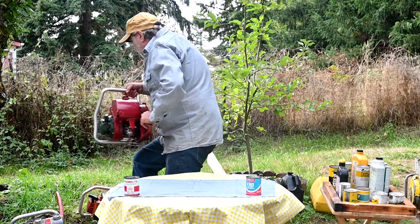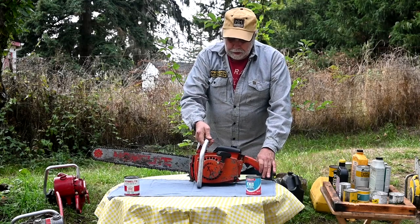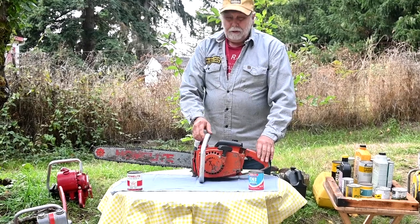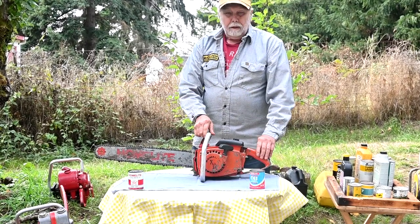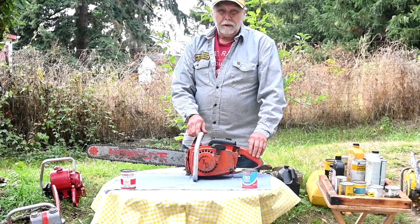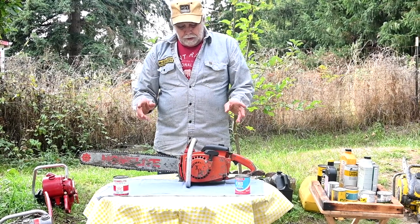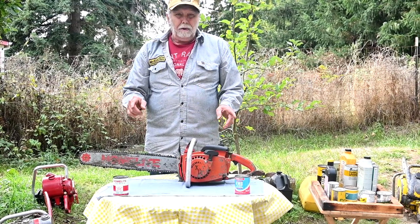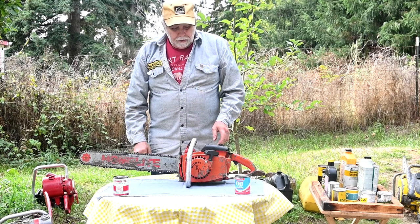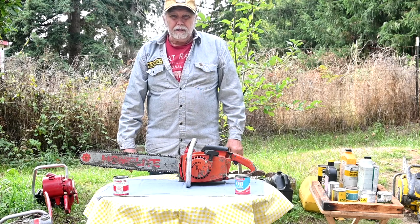When they evolved into more modern saws, like this XL 12, they used 32 to 1 with their oils — but if you use other brands, cheapo stuff from the hardware store, 20 to 1. They knew that, well, there were several things they did: one, they wanted you to buy the oil from them, but they also wanted you to have a good experience owning the saw. So using their products was a win-win — they made money on both ends.